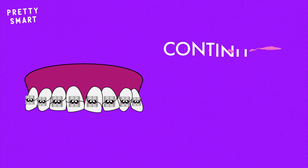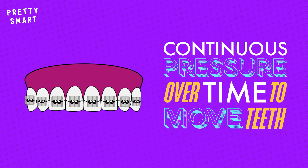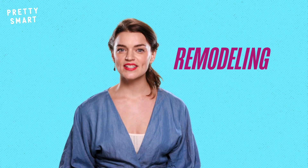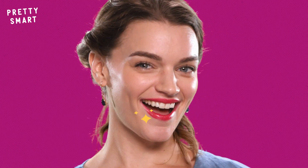Essentially, braces work by applying continuous pressure over a period of time to slowly move teeth in a specific direction. Your orthodontist calls this process remodeling. Just like you remodel an outdated kitchen or a rusty old Mustang, remodeling is the process of sprucing up your gnashers so that they can be enjoyed to their fullest potential.